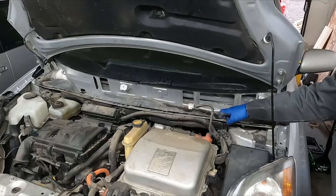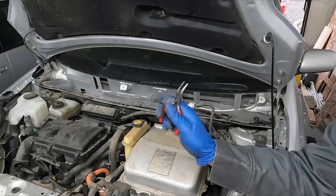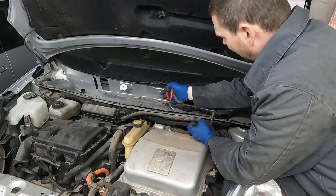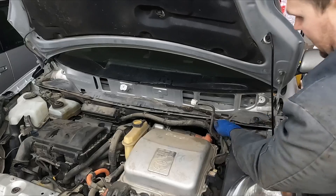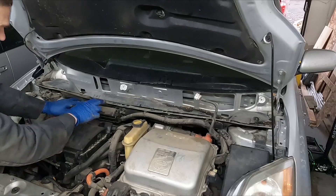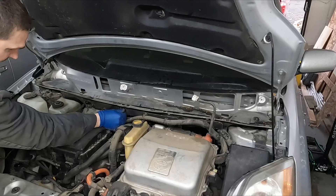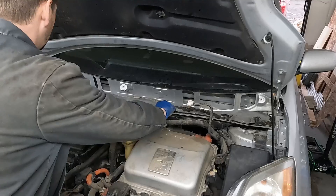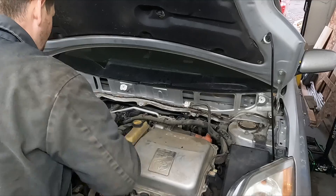And now our bottom tray. We have this harness we can disconnect from the back with just a pair of pliers. I like using a little small needle nose like this - you just pinch the back of it and it pops through. Same with this one here - just pinch it, pop it up. We have our relay box, two 10 millimeters. I'm just going to put these bolts right back in. Pull up and out. Nice - that gives us a lot of room to work with.